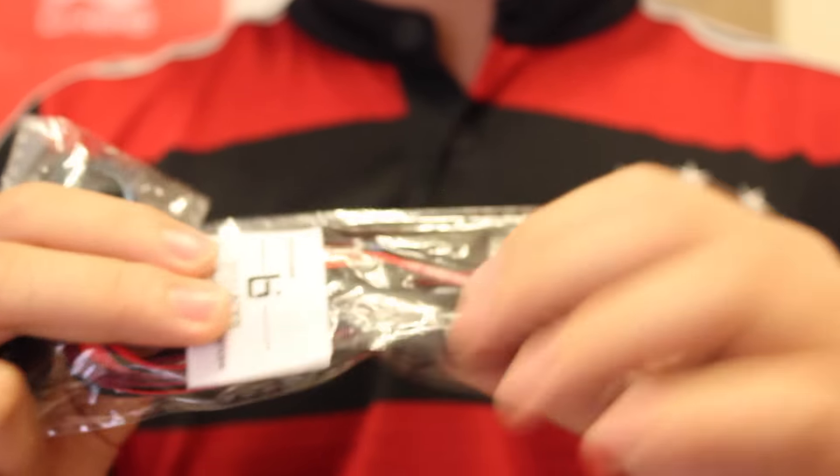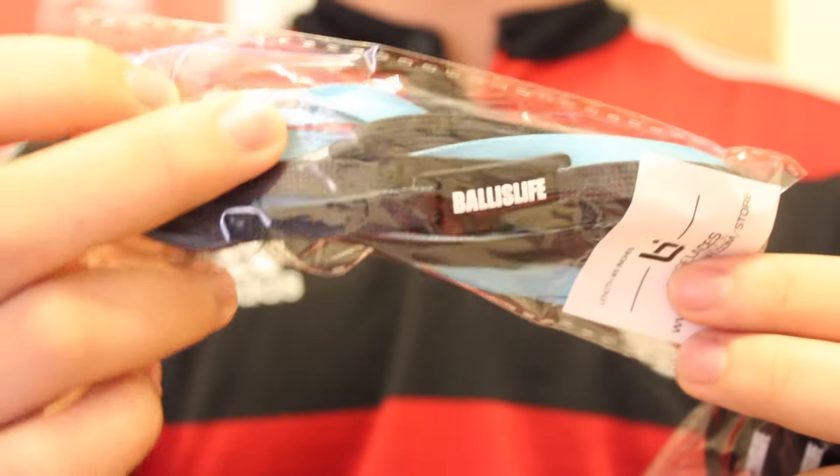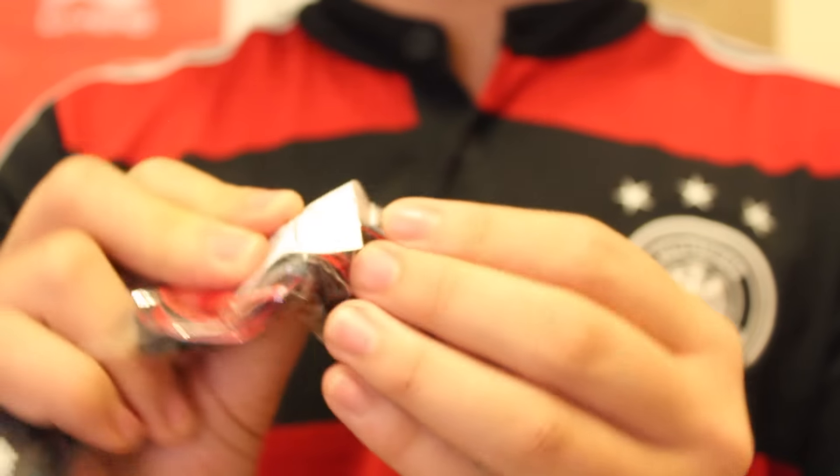I'm sure you guys know the YouTube channel Ball is Life — basically basketball videos and stuff like that. There are three things from them. These are shoelaces: a black and red one with Ball is Life branding, and a light blue and black one. One has metal lace tips, which is really cool, and the other just has plastic lace tips. If you want to buy them, they're 45 inches and available at ballislife.com/store. And here is the napalm — it goes around your palm. I guess it's so when you're dribbling you keep the ball off your palm and just use your fingertips.